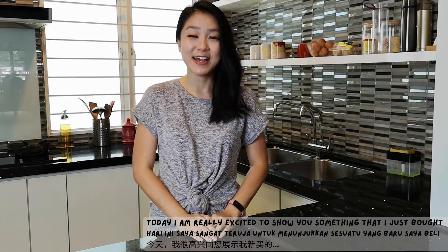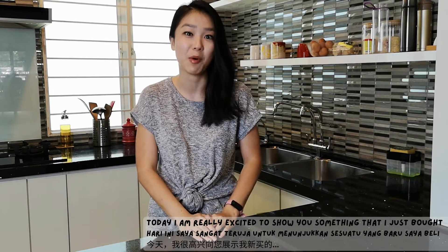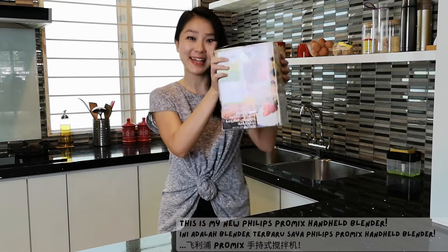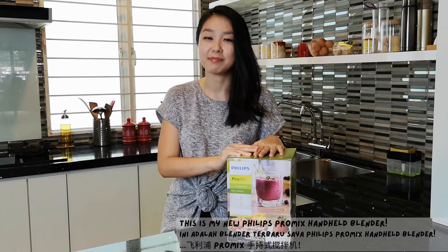Hi everyone, this is Grace. Today, I'm really excited to show you something that I just bought. Ta-da! This is my new Philips ProMix handheld blender.